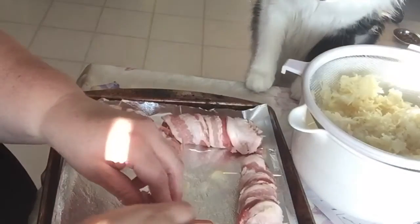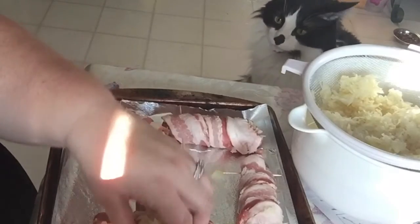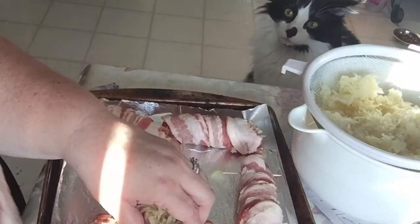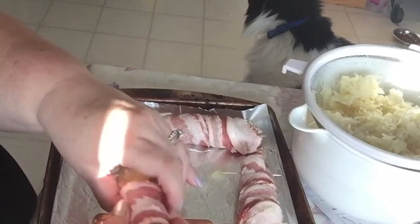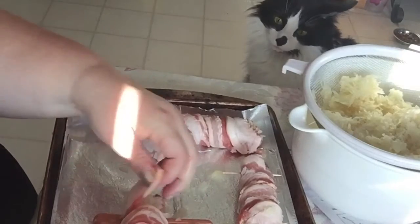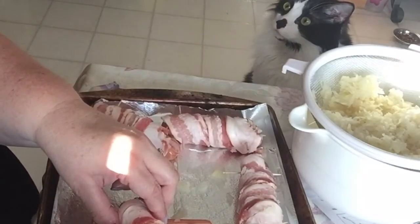Fuzz is smelling the sauerkraut and acting like it might be something he'd enjoy. That is the bizarrest thing — what a crazy cat. Everybody on my YouTube is seeing you act so crazy. Daddy always tells him he's crazy.